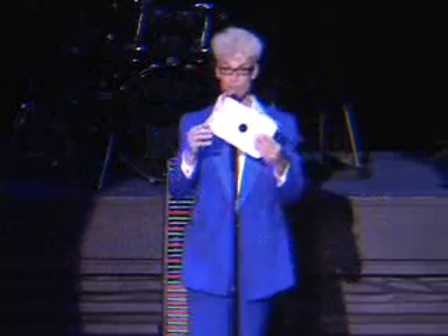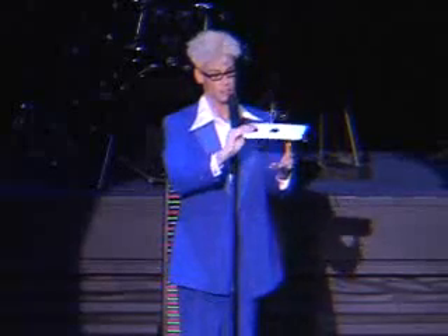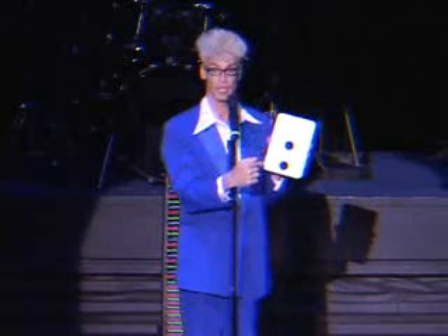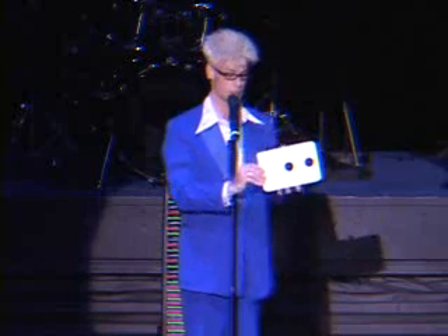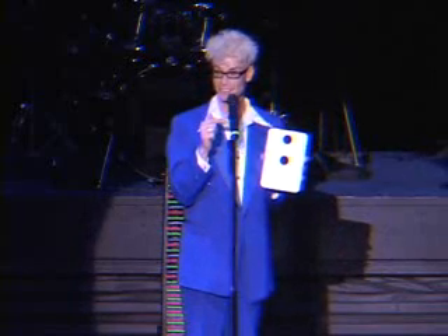All right, here's how it should look. How many on this side? Two, exactly. Over here, you put one dot in the middle and one on the bottom. And if you don't want to put it on the bottom, put it on the top. Still lost.